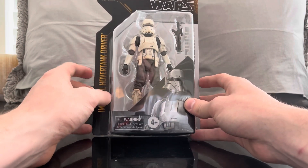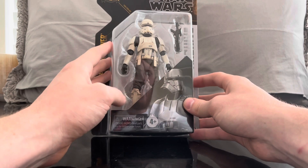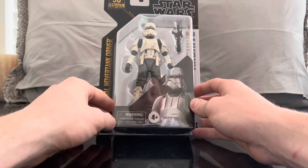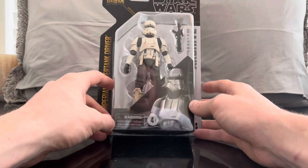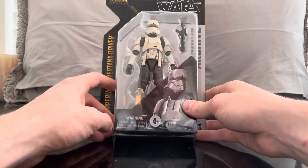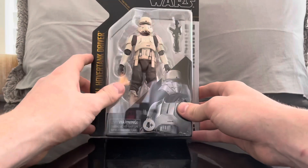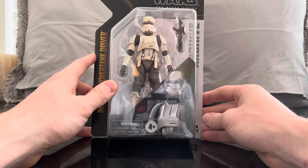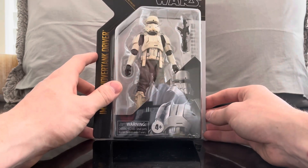In the episode, you see the Mandalorian and Bill Burr's character Mayfeld disguise themselves as hover tank troopers, and you actually get to see the Mandalorian's face. So for those of you who just can't seem to find a Mando figure, here's a cheap way to do it. He's not in the best Beskar armor, but you can always say that represents your Mando.